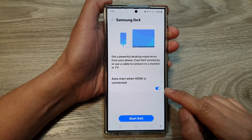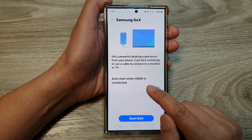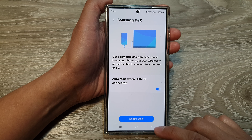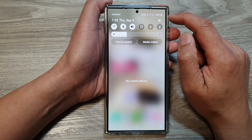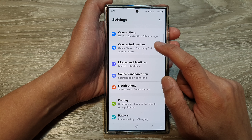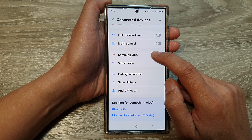How to enable or disable auto start Samsung DeX when HDMI is connected on the Samsung Galaxy S24 series. First, tap on the home button to go back to the home screen, then swipe down at the top and tap on the settings icon. Next, go down and tap on Connected Devices, then tap on Samsung DeX.